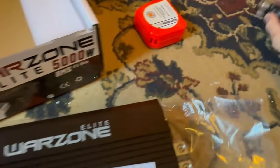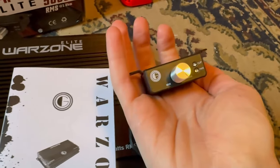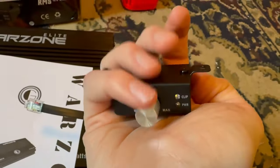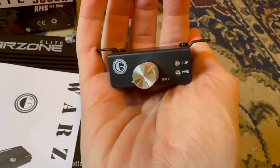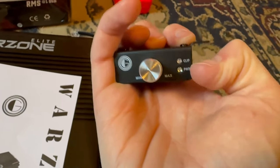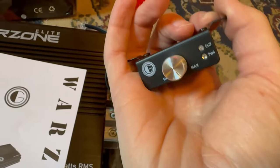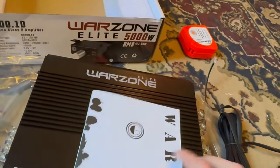Let's look at the bass knob real quick since I have it out. It's a little cheap bass knob. It has a clip indicator and a power indicator. I'm not sure how effective the clip meter is, but I'll hook it up and find out.